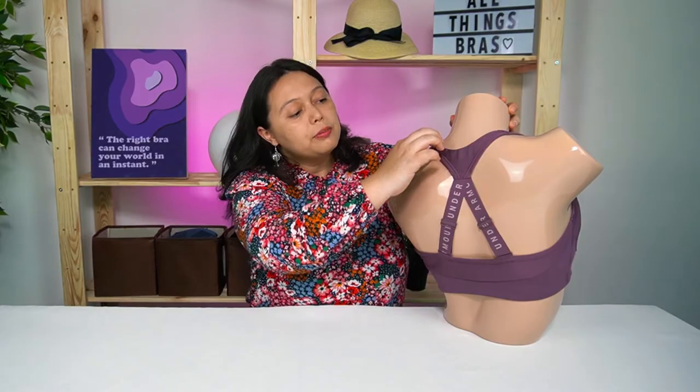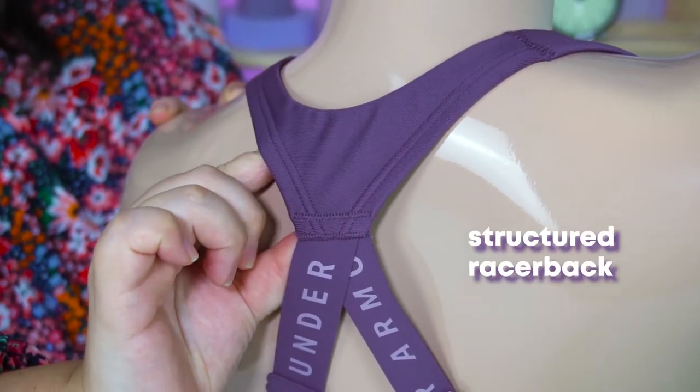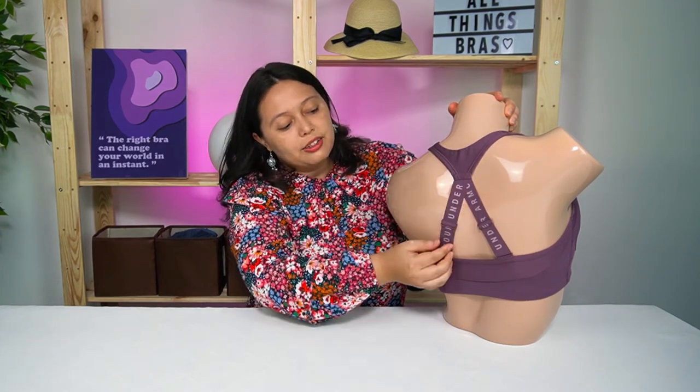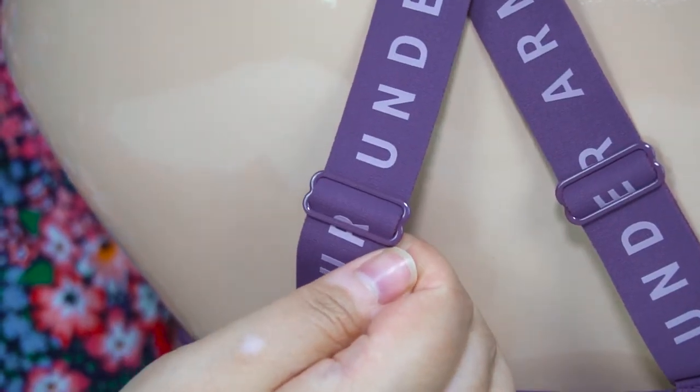What I really like about this bra and what makes it a good medium support bra is that it has a more structured racer back. In the light sports bra, the racer back was quite loose and shapeable, but this one has more structure so it stays in place. You can also adjust the straps at the back, and it has thick straps to ensure optimum support to keep your breasts in place.